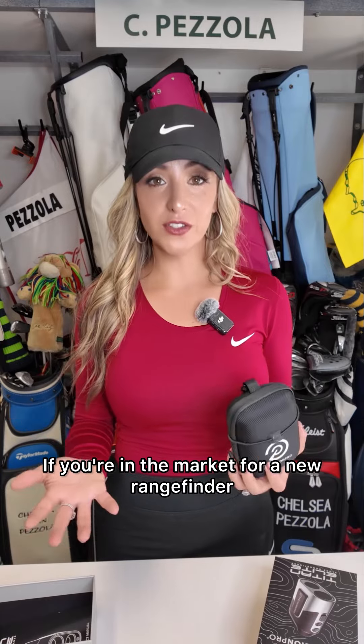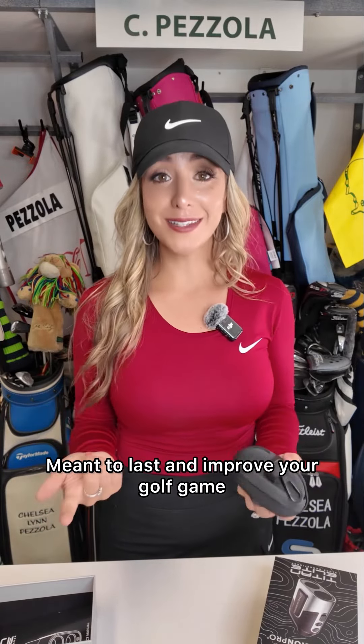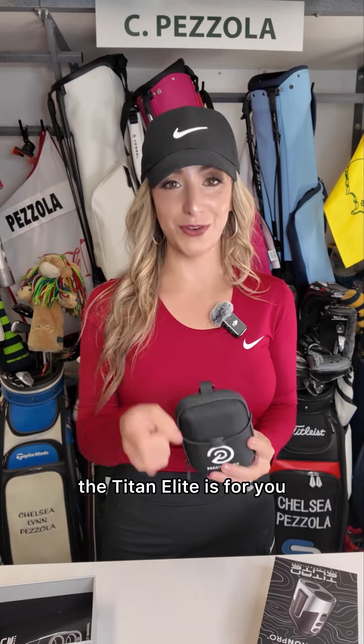If you're in the market for a new rangefinder that has all of these features, it's affordable, meant to last, and will improve your golf game — the Titan Elite is for you.